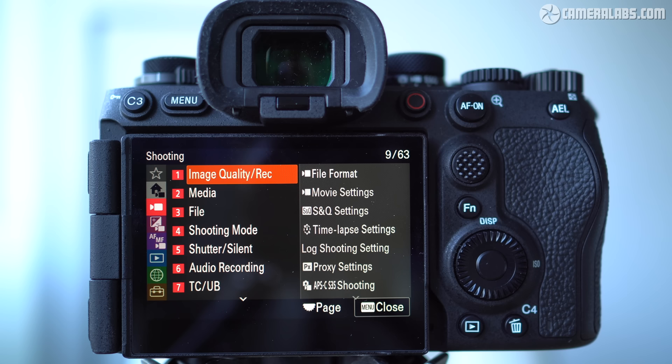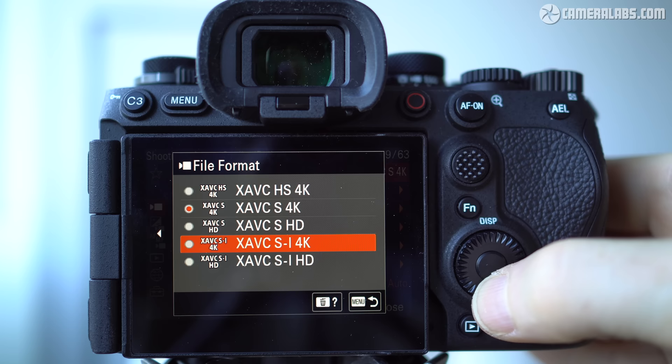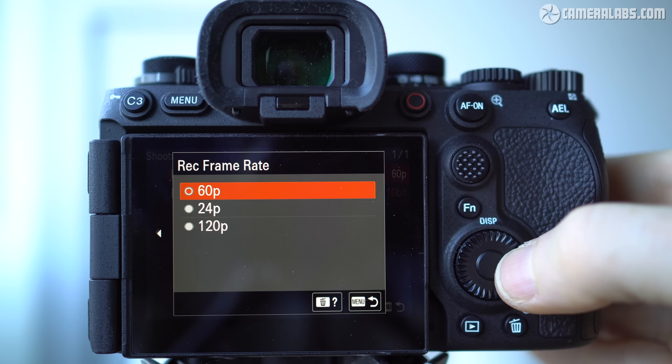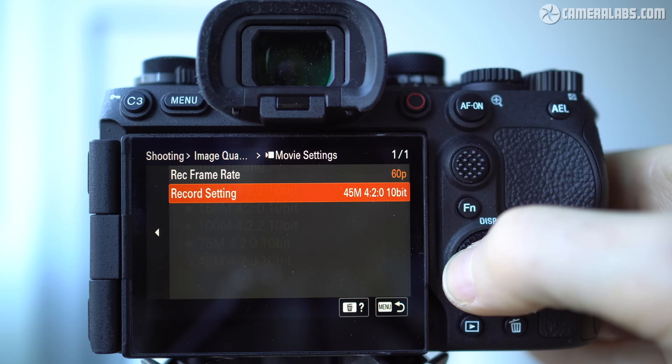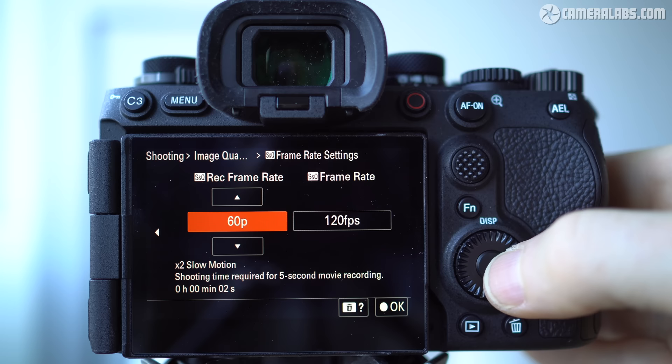Next I wanted to demonstrate some video features — even if this isn't your primary interest, some of them really illustrate the benefit of global shutters. The A9 III inherits most video options of recent Alpha bodies: 1080 or 4K video in a choice of codecs, bit rates, and frame rates. The maximum frame rate for standard video with sound and autofocus is 120p in either 1080 or 4K. In S&Q mode it's possible to access 1080 at 240p for a potential 10x slowdown when encoded at 24p. All video is uncropped including 4K 120, although oversampling is only implemented up to 60p in 4K. There's no DCI option, open gate, higher video resolutions for cropping, or internal recording of ProRes or RAW — though you can output 16-bit RAW video over HDMI to an external recorder.